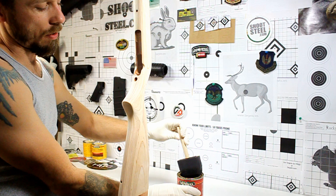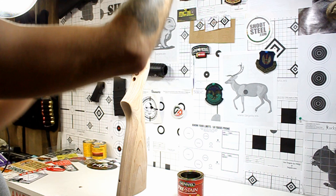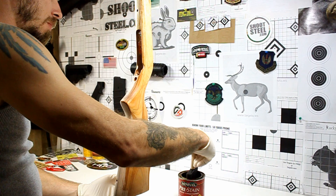One thing you want to remember while you're doing this is do not touch that stock with any kind of grease from your hands or anything like that, because that will actually stain the wood in the area in which you touched it. So keep gloves on — that should help out. Just generously coat this with the pre-stain, and then let it sit for about five to 15 minutes. Let it soak in and then wipe it off with a dry, clean rag.